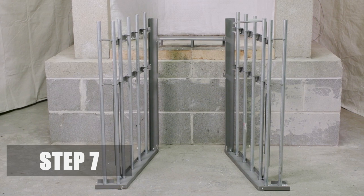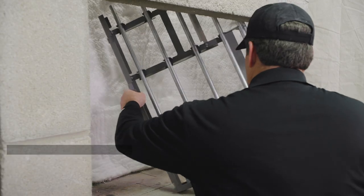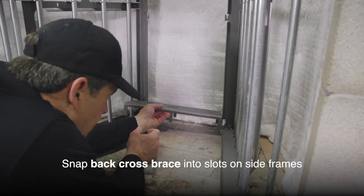Step 7. Insert the assembled side frames into the fireplace, then snap the back cross brace into position.